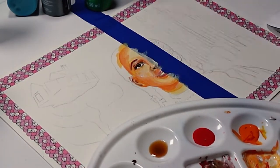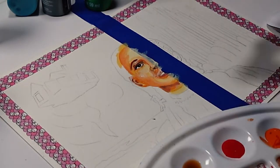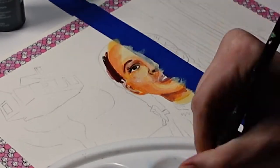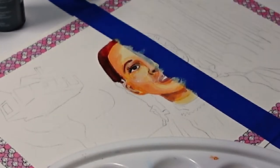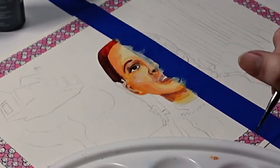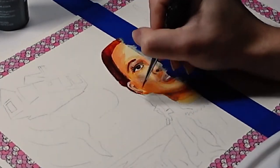I always try to avoid black, so I'm just using a dark brown to fill in the eyes, the shadows, and the hair. Overall, I've always been very surprised by the quality of Apple Barrel Paint — for only $1.50, it's not bad.